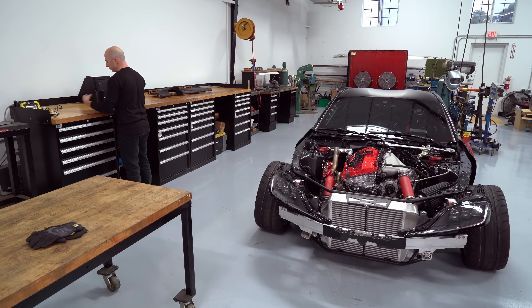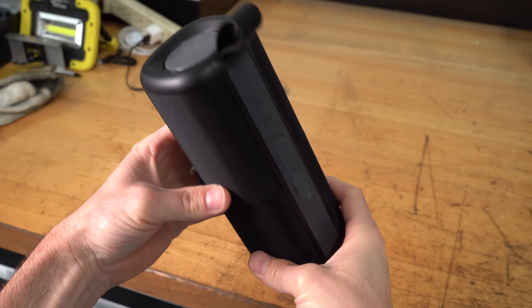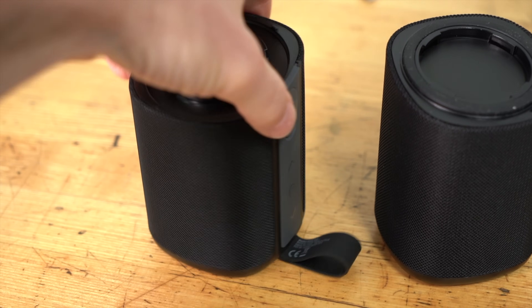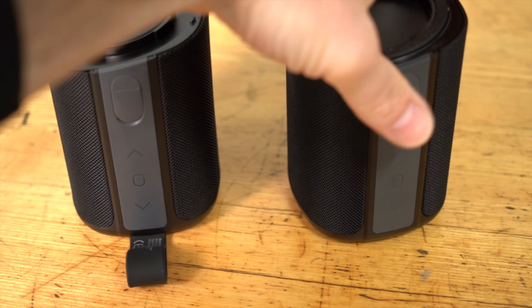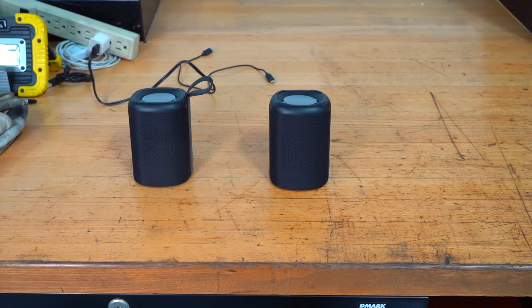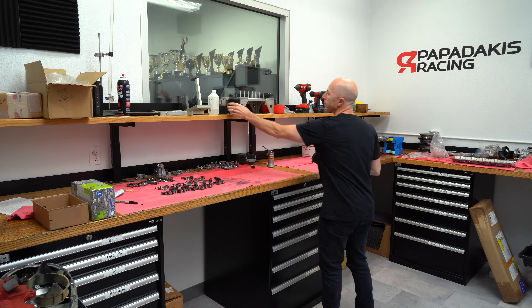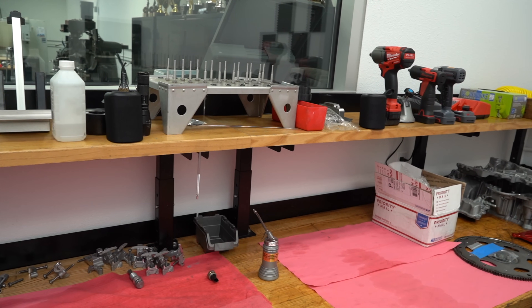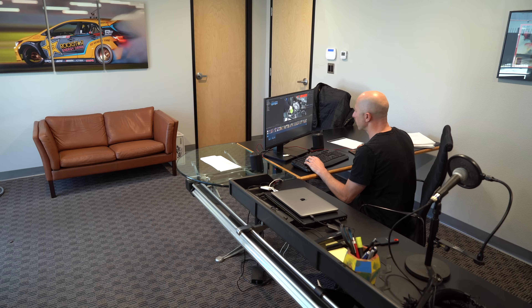Before we move on, I want to show you this really cool Bluetooth speaker we've been using at the shop. It's called the Cove Commuter 2. It's a Bluetooth speaker that has the ability to split into two, so you can either have it as a single with 360-degree sound, or split it to two and have stereo sound. I can move it really easily from the shop to the engine building room and even to the office, and connect it to my laptop — I can even use it for editing some of the videos.